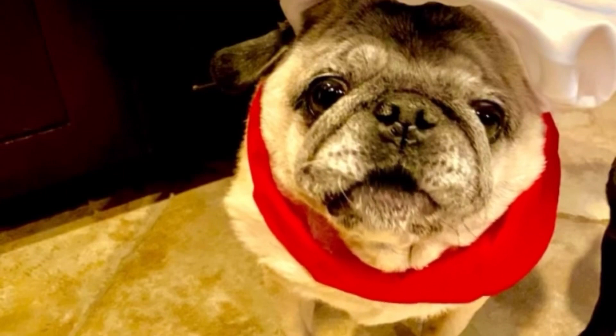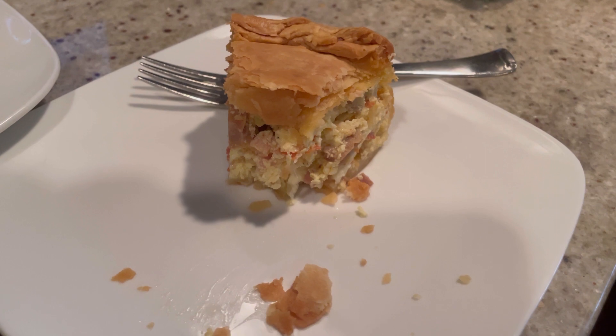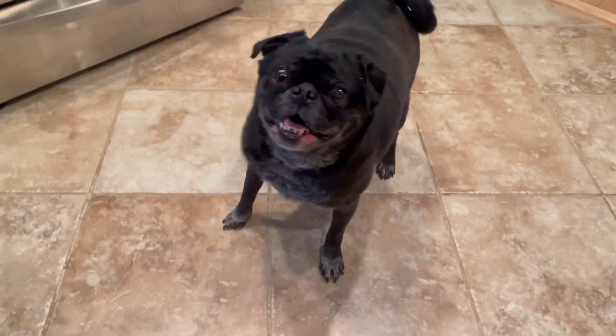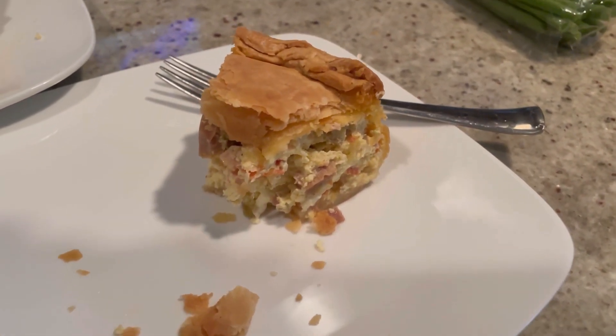If you try this recipe, let us know. Thanks so much for watching! If you liked this video, be sure to subscribe to our YouTube channel at Poppy's Cucina. Oh, Doug and Lulu, are you waiting for your pieces? Pizza rustica for everyone!